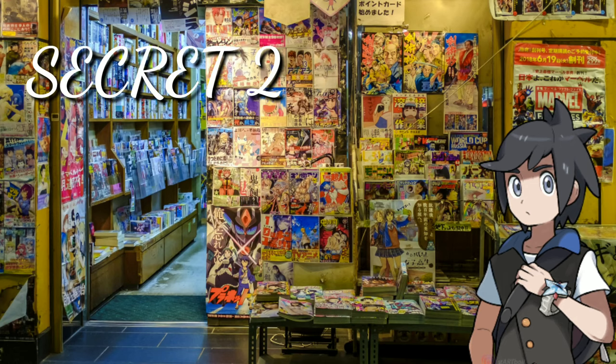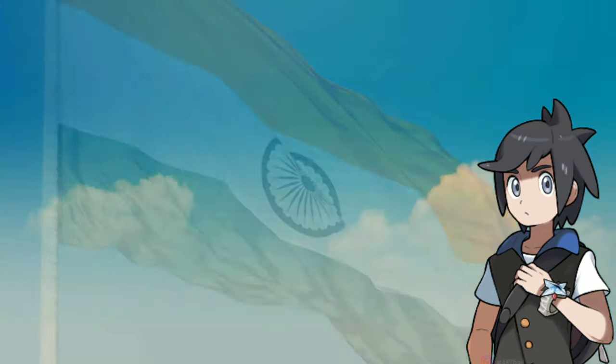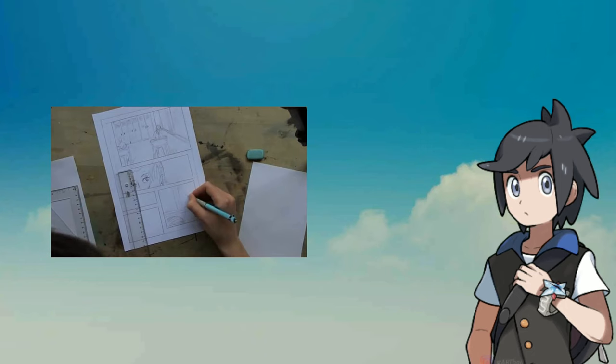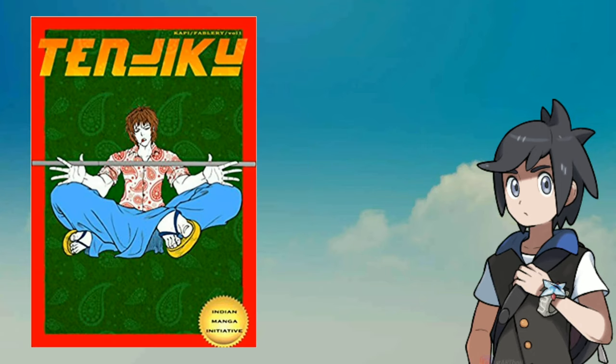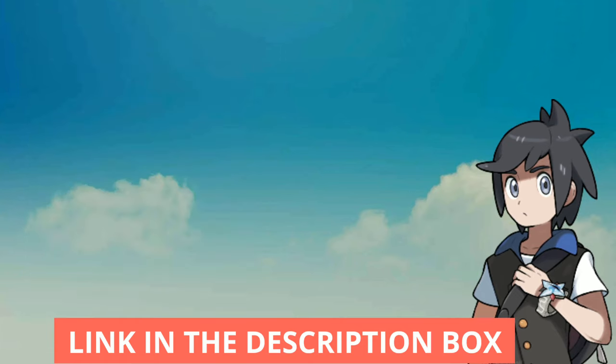Secret 2: Do you know there is a magazine that publishes manga written by Indian authors and illustrated by Indian artists? Yes, that is what Tenjiko is. You can check out more details about them on their official website — link available in the description.